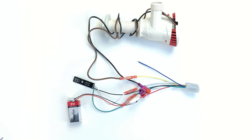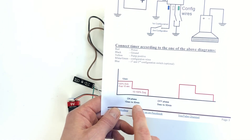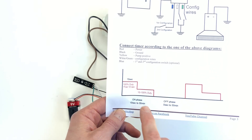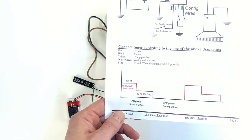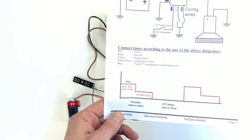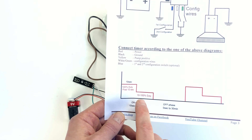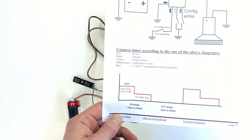The timer allows you to run the pump in cycling mode instead of full power mode. In most cases you want to save energy and you don't need to run the pump at full flow. Once you configure the timer, it will allow you to turn the pump on and off in a cycling manner. In the on phase, the first 10 seconds is the priming, so it runs the pump at 100%, and then you have an option to run it at 100% or drop the duty cycle to a lower percentage.